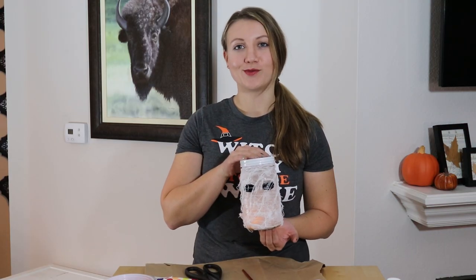And here's our mummy mason jar lantern! Thanks for watching, guys. I hope you enjoyed this DIY — let me know in the comments below how your mason jar lanterns turn out. Make sure you like and subscribe and turn on that little bell so you get notified when I have more DIY decorations coming out like this. Thanks for watching, bye!